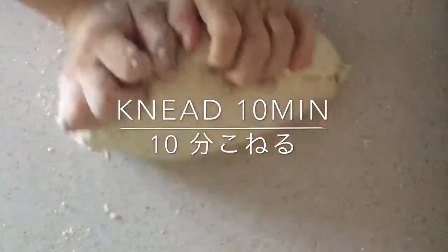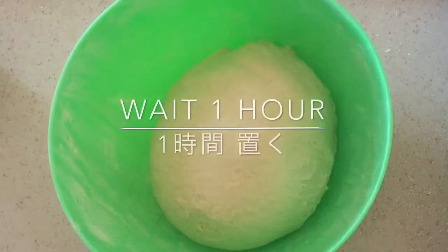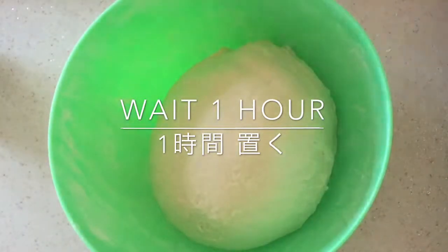Knead the dough for 10 minutes. Return the dough into the bowl, cover with a wet towel, and let it wait for 1 hour.